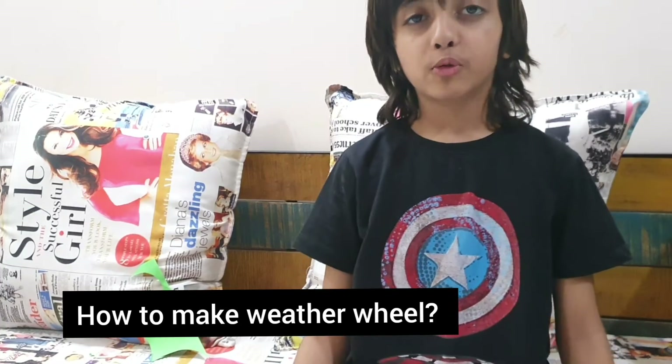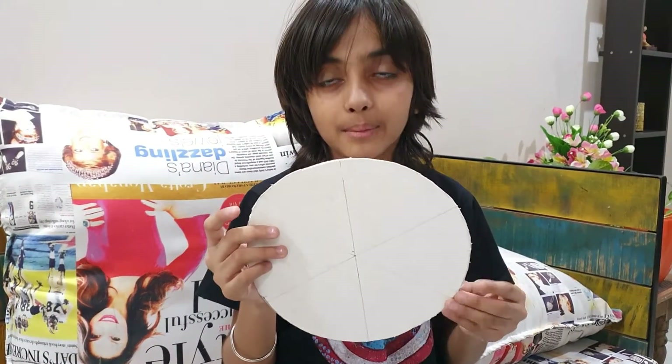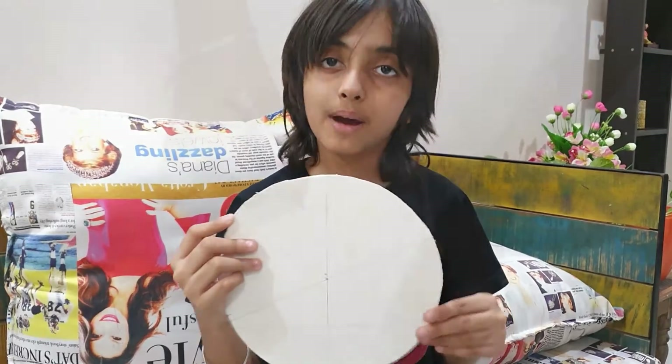Hey guys, what's up? Welcome back to my channel. Today we will be making a weather wheel. I have taken several pieces of cardboard. My mom has divided the cardboard into six equal parts.